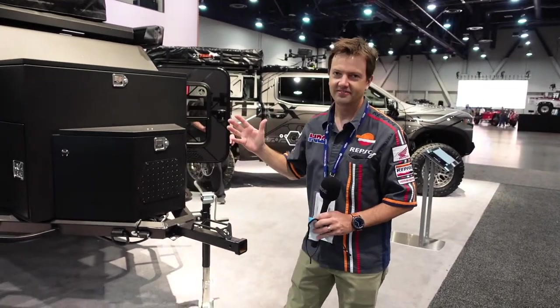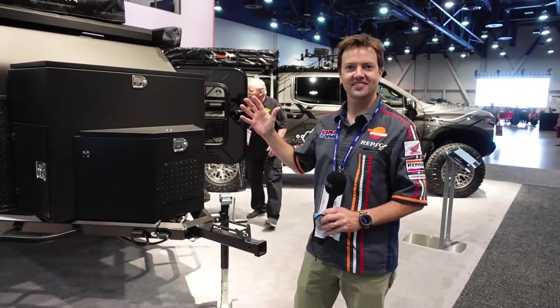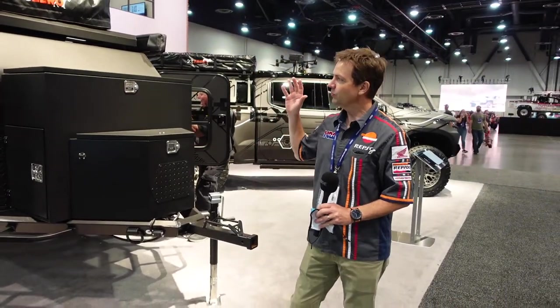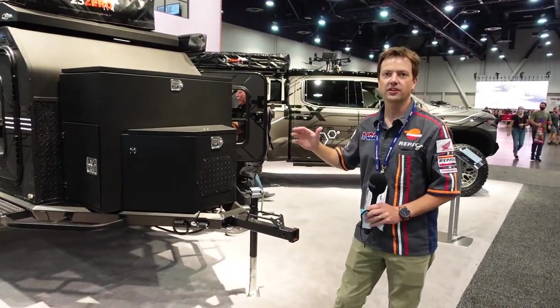Hey friends, got another Overland piece of eye candy for you. We are up to the gills with Overland stuff and I just love it.